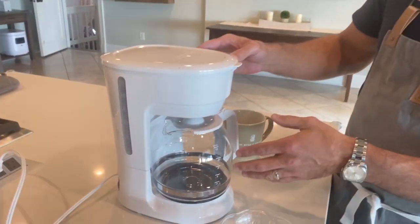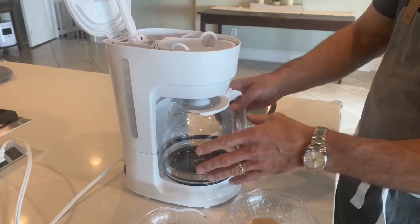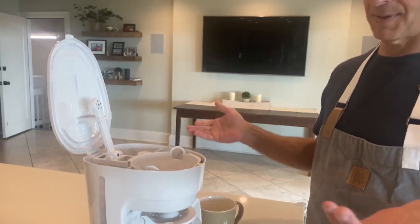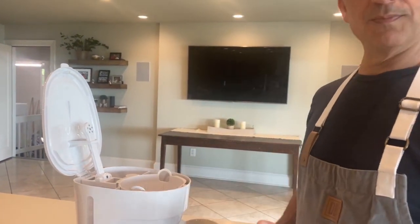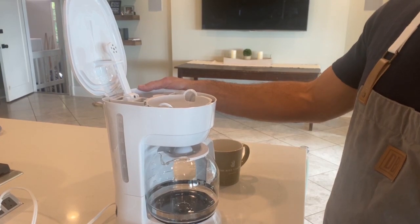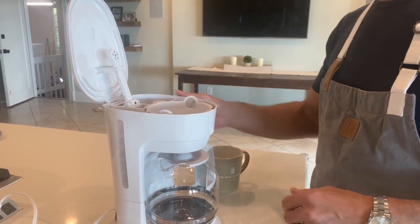Very simply, a coffee maker — most of us have one of these at the house. If you don't, they're not expensive at all. Teresa says this was 10 bucks — 10 bucks, get out of here!